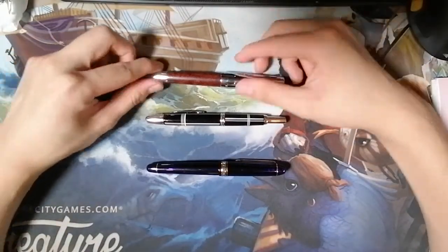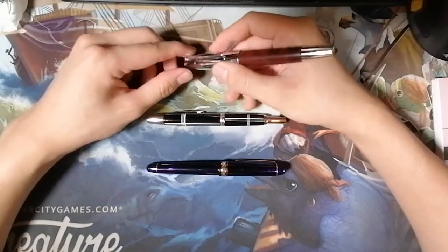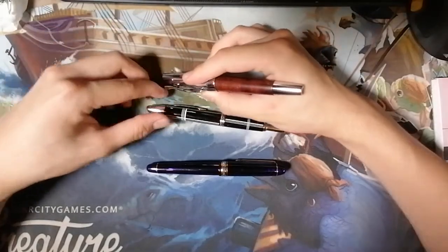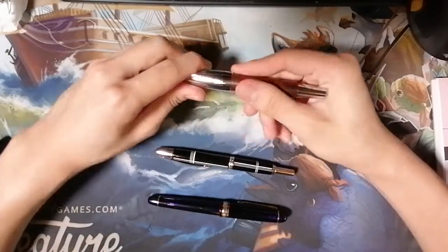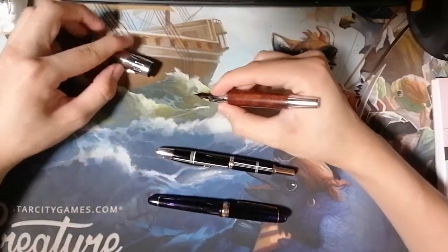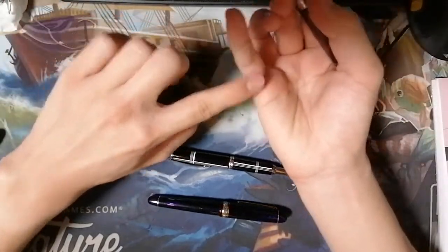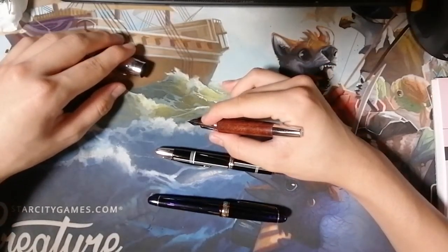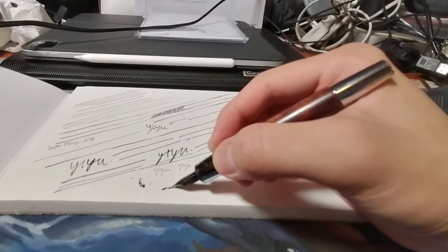First, we have the grip. If you are using a big pen, you can try the tripod grip — holding three fingers near the nib. Be careful of the ink there, and then you balance on your little finger on the desk. I'll be showing a close-up view of how this looks.